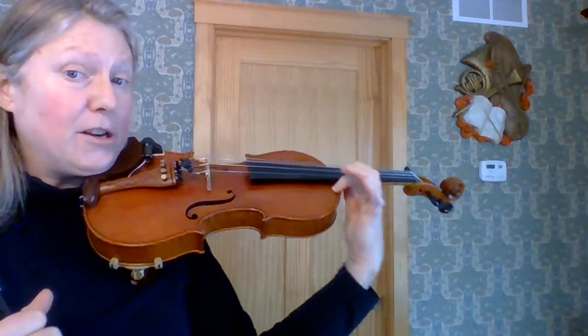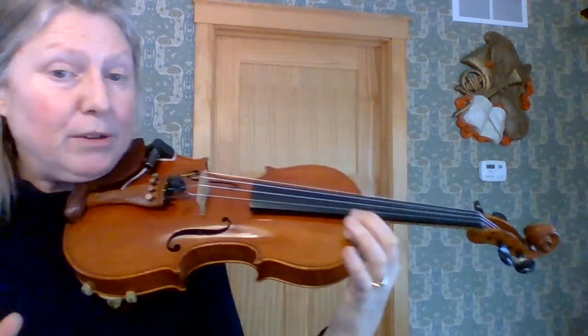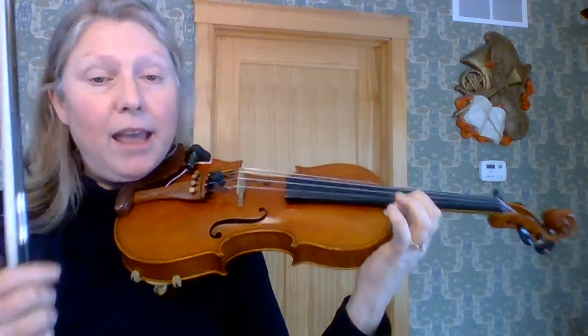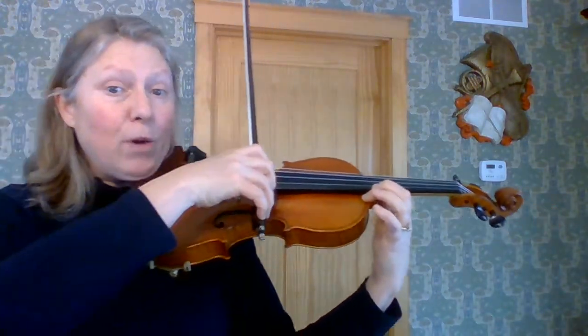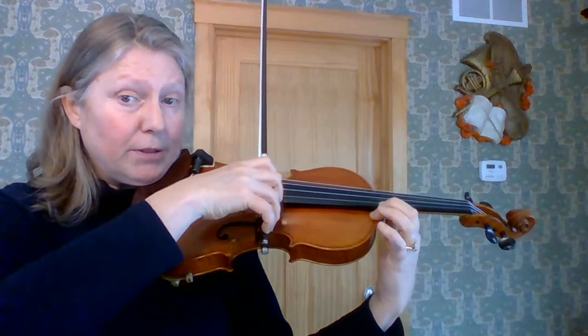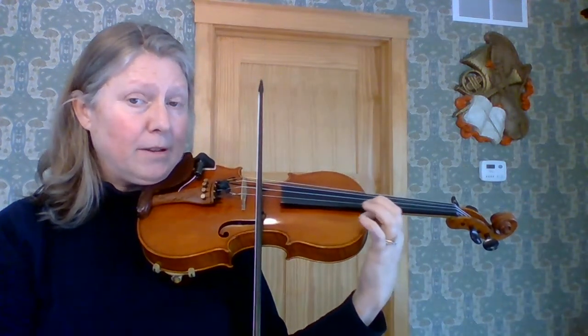So we have started where we were vibrating here with our arm, and now what we're going to do is exactly that, but we're going to play with the bow on the string for one minute. I'm going to show you first. We're going to go like this all the way down and all the way back.